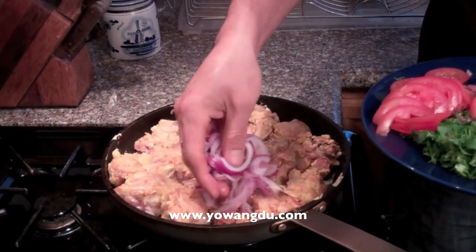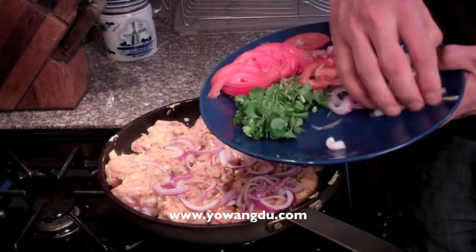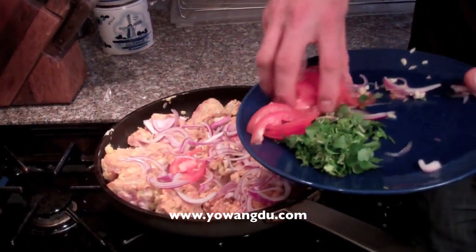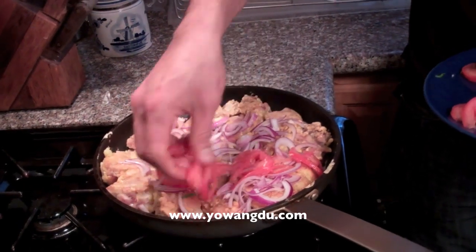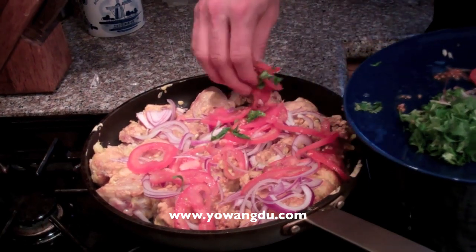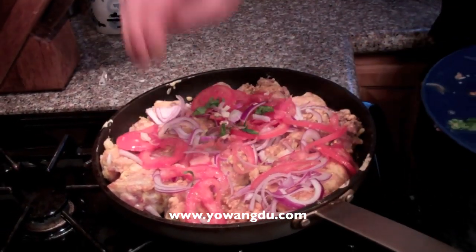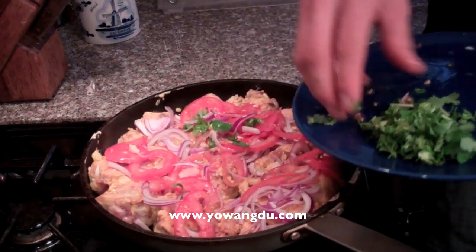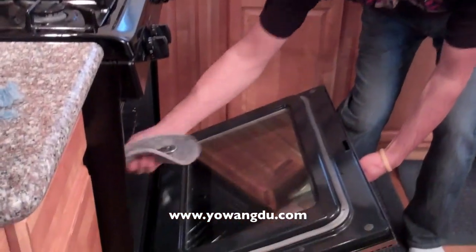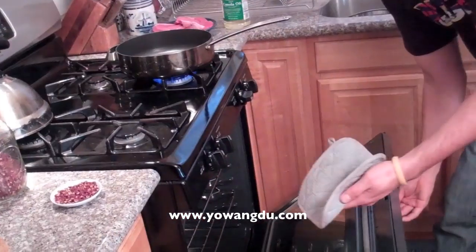Now I'm going to add the onion and tomatoes. Mix them in here. A little bit of color comes from the cilantro. After three more minutes, the oven is already hot at 375, then it goes into the oven. Keep it for about 20 minutes. The chicken looks happy happy!